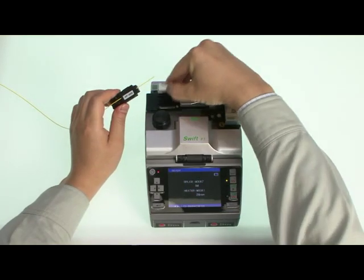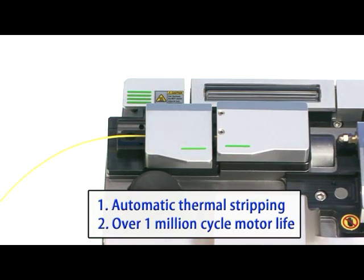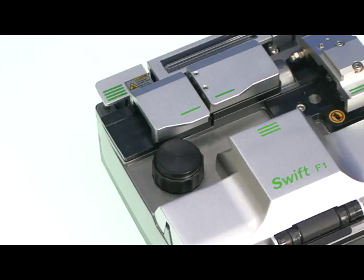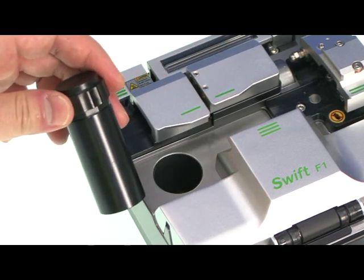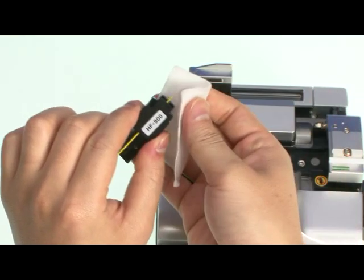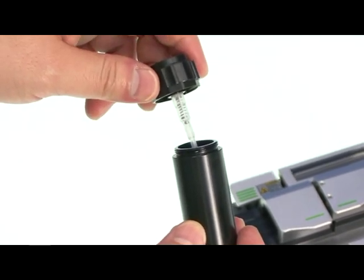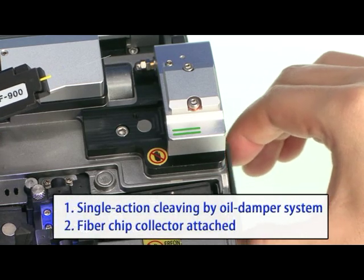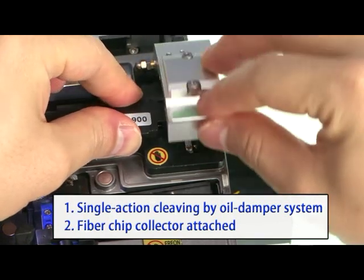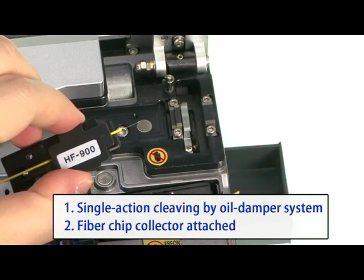Taking a look at the Swift F1: The stripper unit features an automatic thermal stripper that leaves minimum damage to optical fiber, with over 1 million cycle motor life guaranteed. The fiber cleaning unit dispenses cleaning alcohol when pushed down and can be refilled. The cleaver unit uses an oil damper system for high quality single-action cleaving, with a blade life of over 50,000 cycles. Fiber chips should be placed into the chip collector after cleaving.